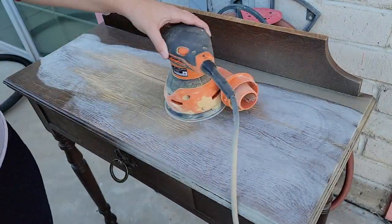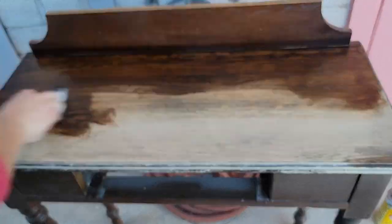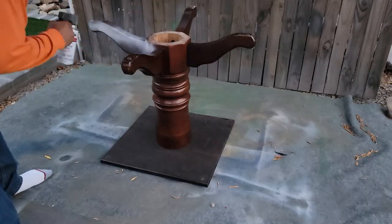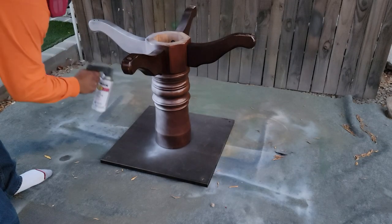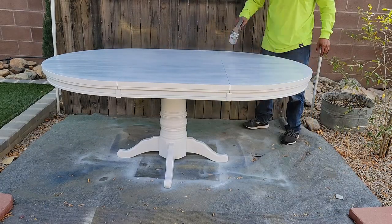Hey guys and welcome back to Desert DIY. If you are new here, my name is Kori. Today I have two projects for you. One is an antique restoration and the other one is going to be half of another project that I'm trying to finish where I'm redoing my dining set.